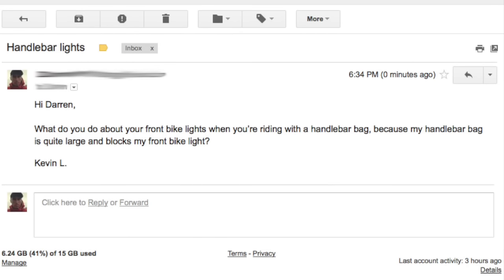I received an email the other day from a Bicycle Touring Pro reader named Kevin. He said, 'Hi Darren, what do you do about your front bike lights when you're riding with a handlebar bag? Because my handlebar bag is quite large and blocks my front bike light. Kevin L.'